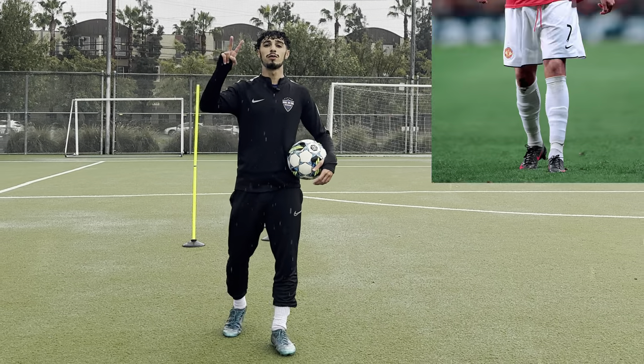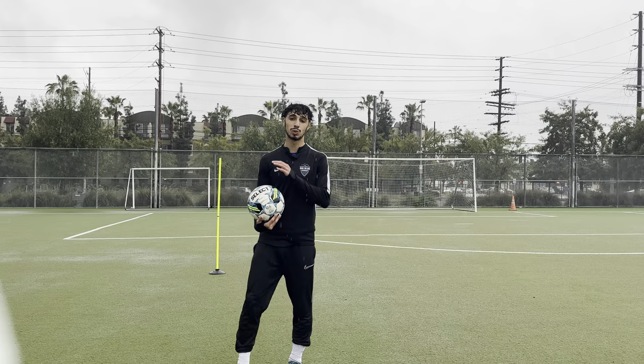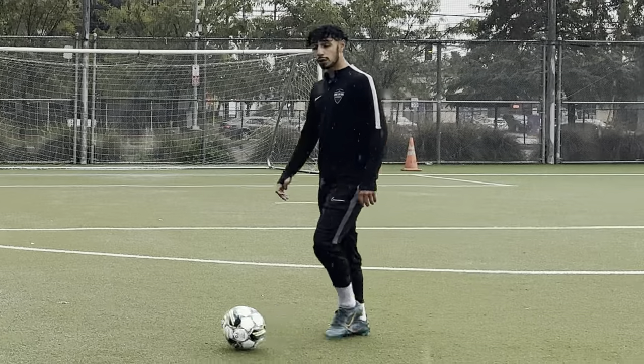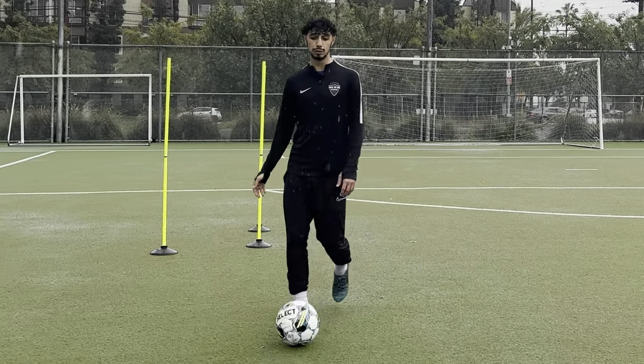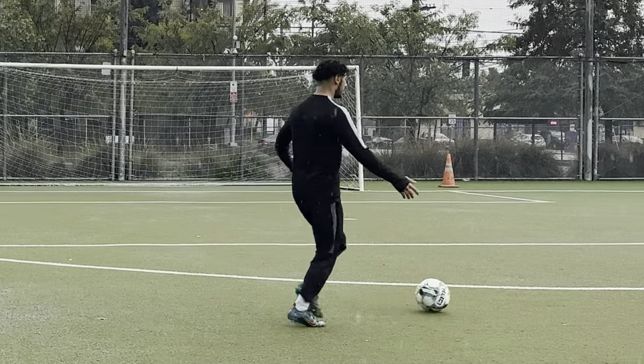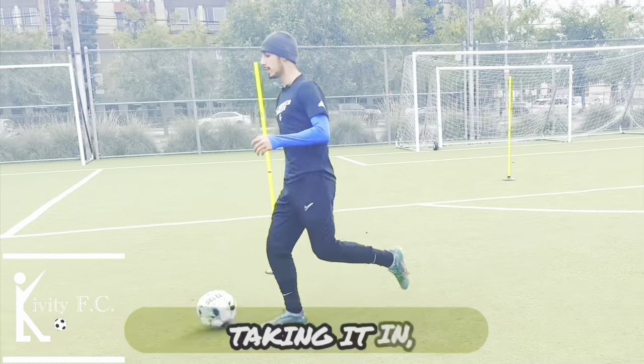The second move today is for all the Ronaldo fans out there. As you guys know, CR7 has a signature move called the Ronaldo chop. This is one of the most commonly used moves he did back in his prime at Real Madrid as well as Manchester United. If you're a winger and you play on the wing, this is a very effective move — the defender's not going to notice it. You're chopping it in, and if you have a good shot you can get a beautiful top corner finesse shot, or like in the last video, you can do a fake shot and get it in.